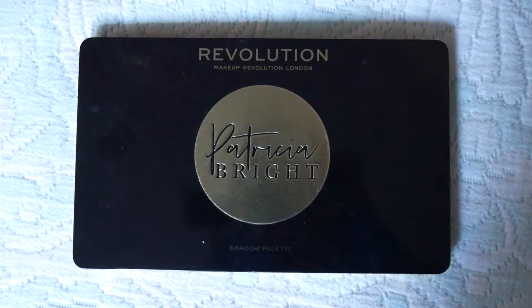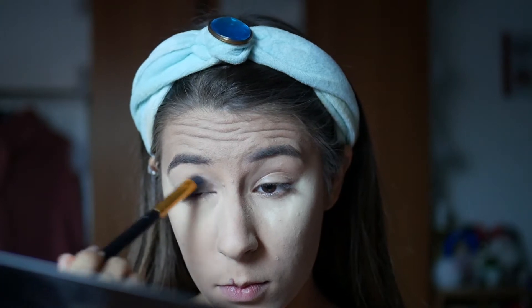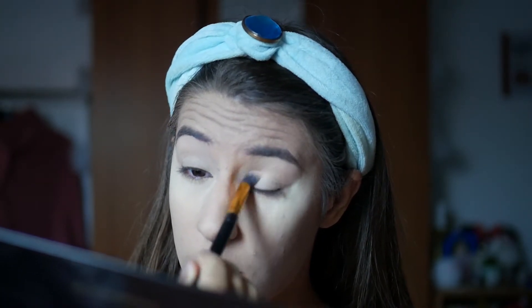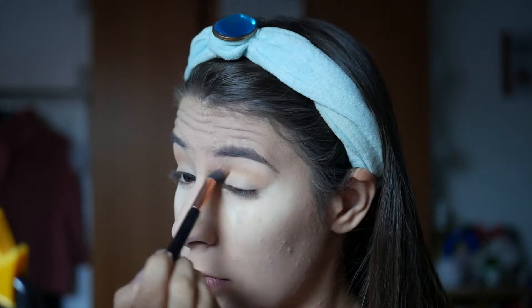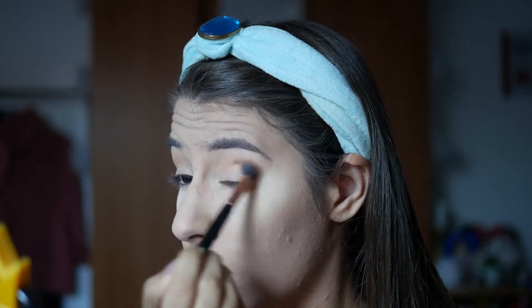Vamos começar com esta paleta da Patricia Bright em parceria com a Makeup Revolution, e vou usar uma sombra do tom da minha pele para usar como base de sombras. Agora vou usar a paleta do James Charles com a Morphe, num tom assim meio amarelo queimado — eu não sei descrever muito bem esta cor, mas é uma cor muito boa de transição, e então vamos aplicar no côncavo.